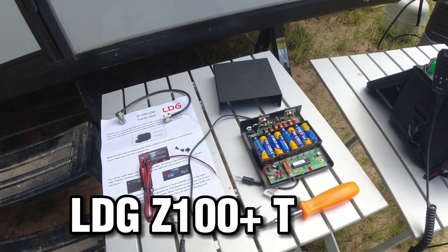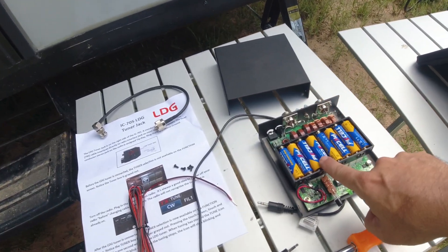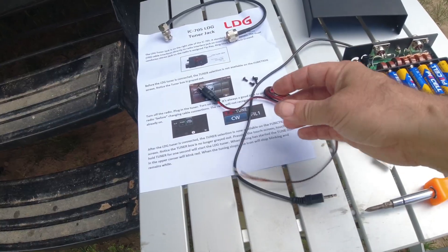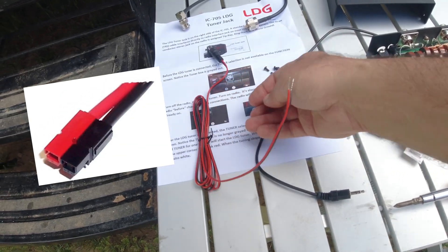This is the LDG Z100 Plus tuner that has batteries in it, but also takes an external power cable if you want to power it that way instead. Bare end leads there, which you can put power poles on or something else if you want.